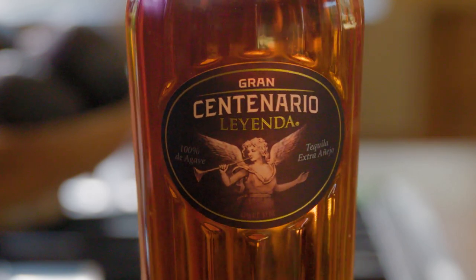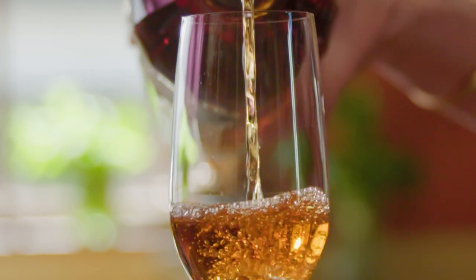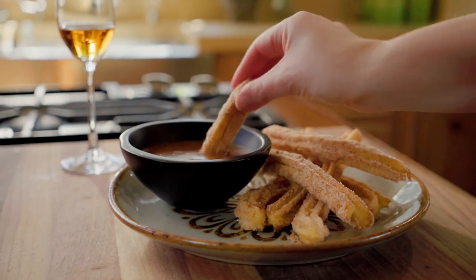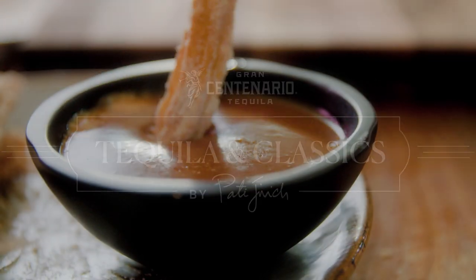Today we're having Gran Centenario Tequila Leyenda, which is really a sipping tequila. And we're pairing it with churros, a classic Mexican dessert. We're gonna dip them in a spiked cajeta sauce with Gran Centenario Tequila Reposado, which makes that sauce just earthy and nutty. It goes so well with the churros.